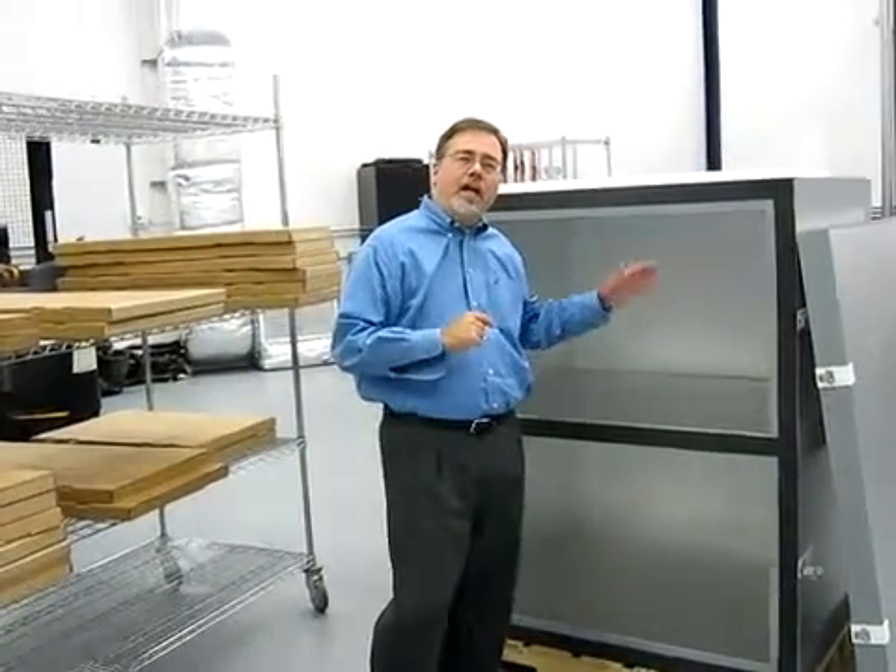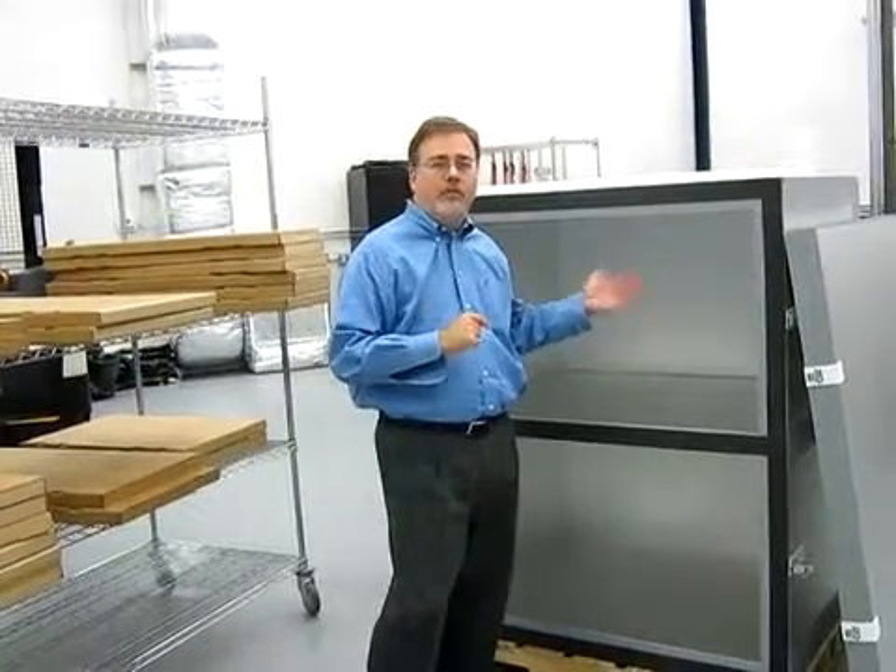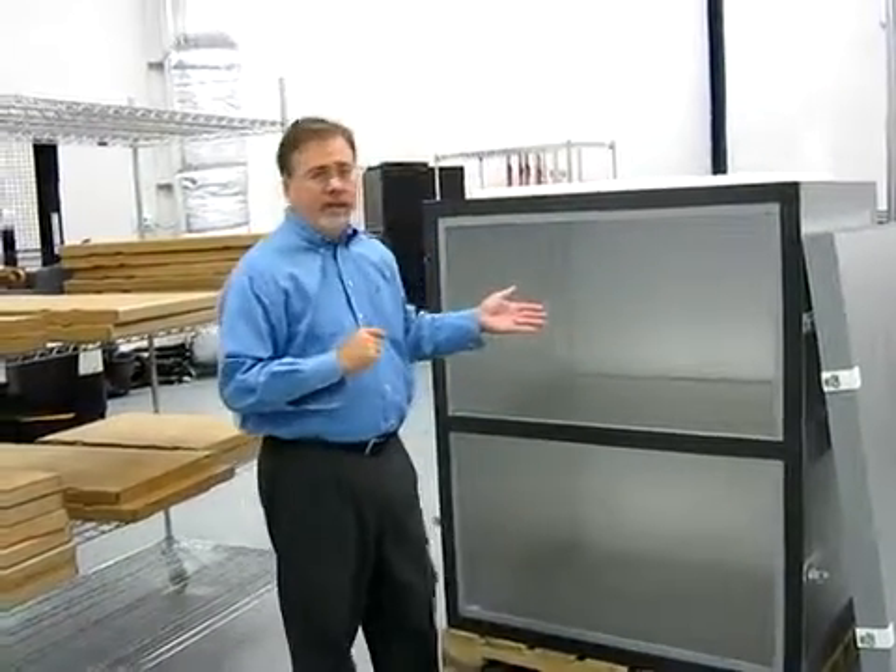This is an instructional video on how to assemble the Repack 96, which is a full-size pallet shipper that we designed.